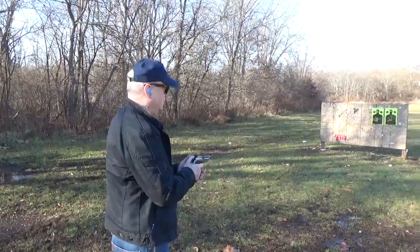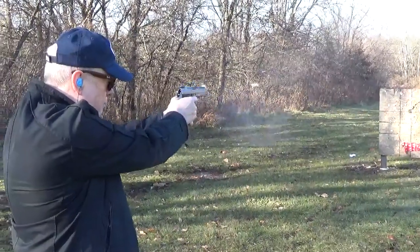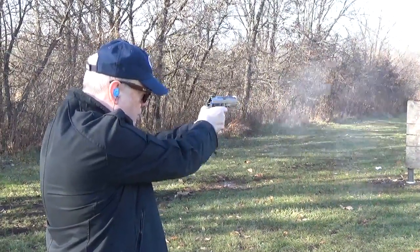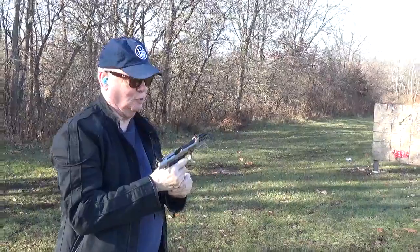This thing's so heavy, there's no recoil. Wow, is this thing controllable?